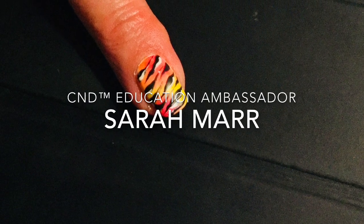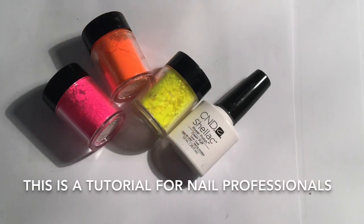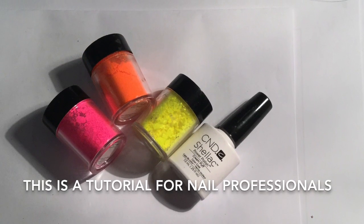Hi, Sarah Marr here. Today I'm going to be showing you a quick and easy summer nail art look that'll have your clients festival ready in no time.